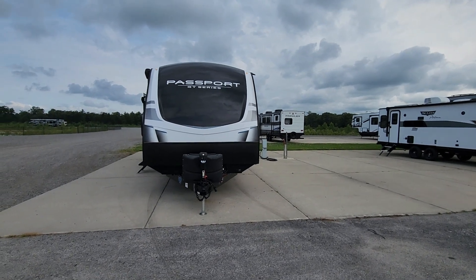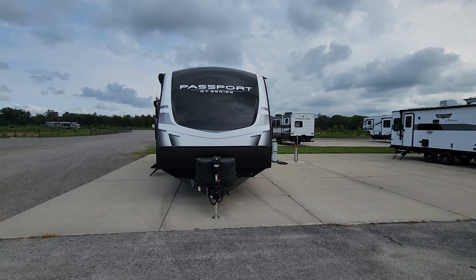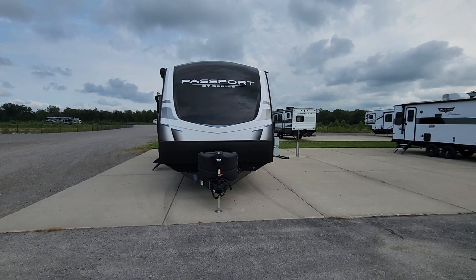Hi Stan, this is Jimmy over at Lakeshore RV. Thank you and congratulations on your 2022 Passport 2870 rear living.